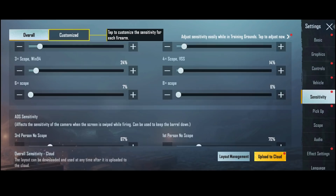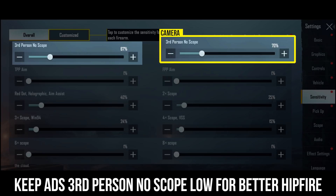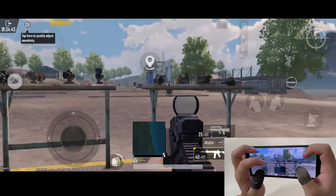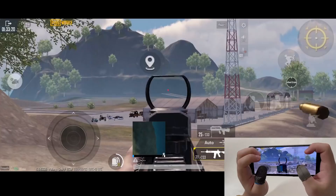The third page is ADS sensitivity — the same rules apply as above. It's worth mentioning that my third-person no-scope ADS sensitivity is slightly lower than the one in the camera section. I find that it gives me higher accuracy while hip-firing. The red dot ADS sensitivity is higher than the one in the camera section, because I need a stable pre-aim but also the ability to shoot running enemy cars.